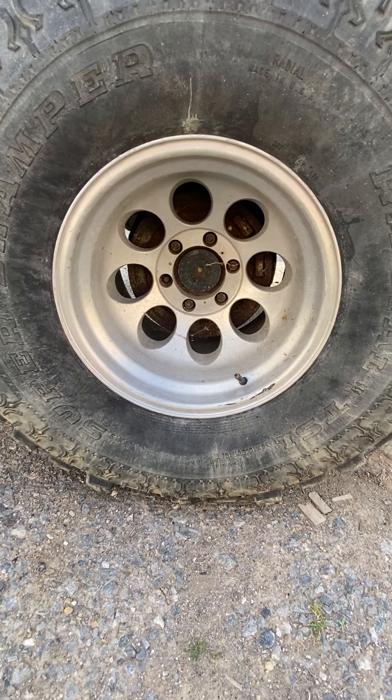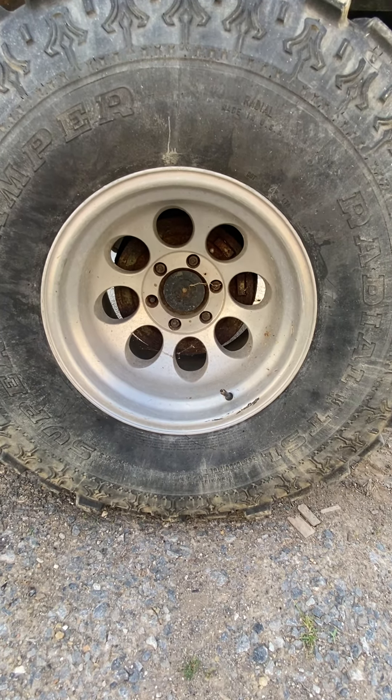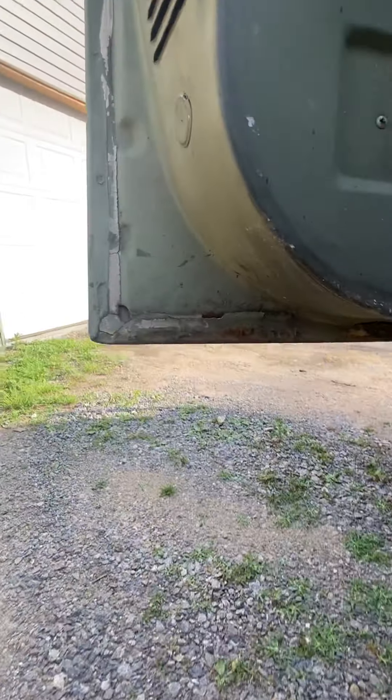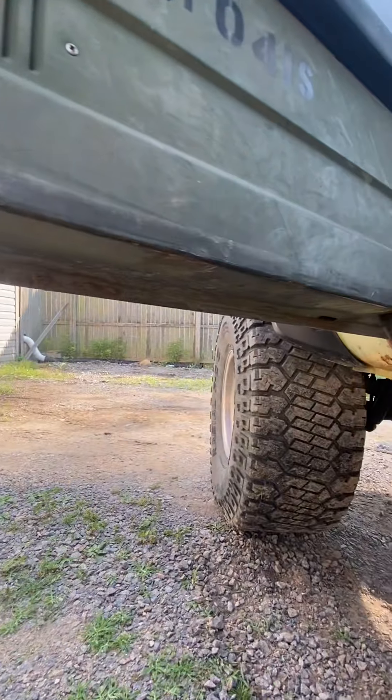American Racing alloy wheels. The doors are in pretty much the same shape.